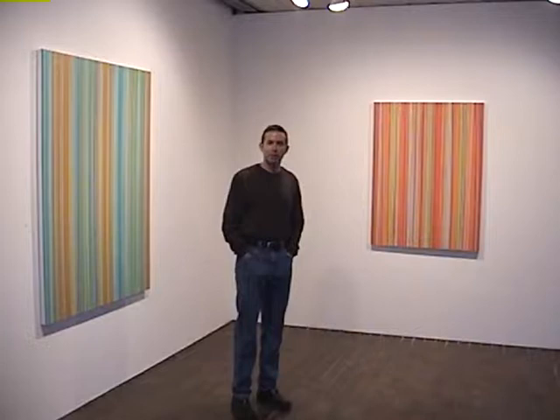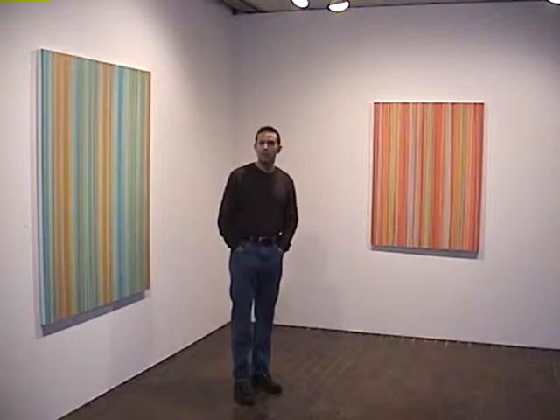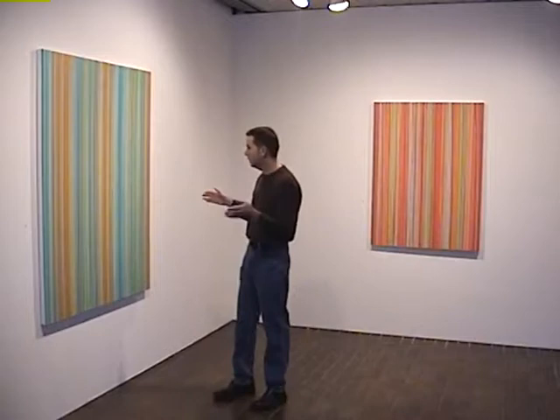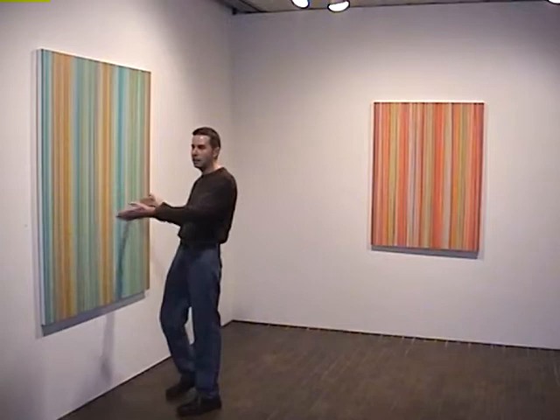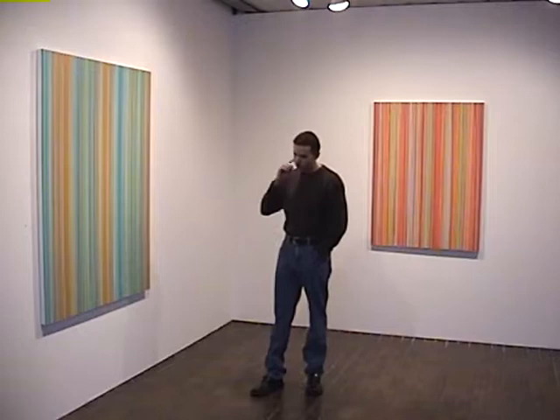And then just this year I started working large and they really opened up. They were a lot harder to work on small because there's not as much room for things to happen. You can't have an event this big happening on a painting that's only this big — you can't get the kind of movement or rhythm. It just doesn't really happen on paper.